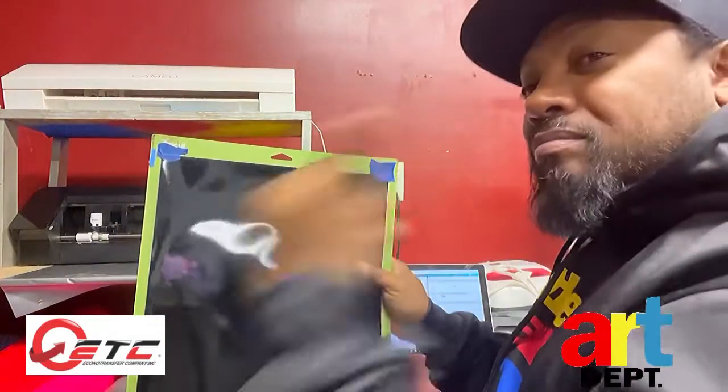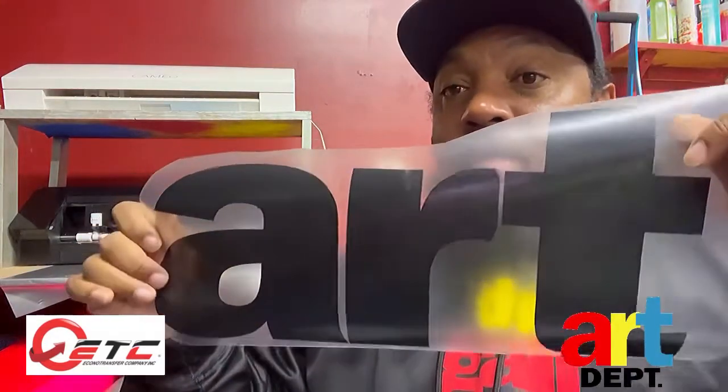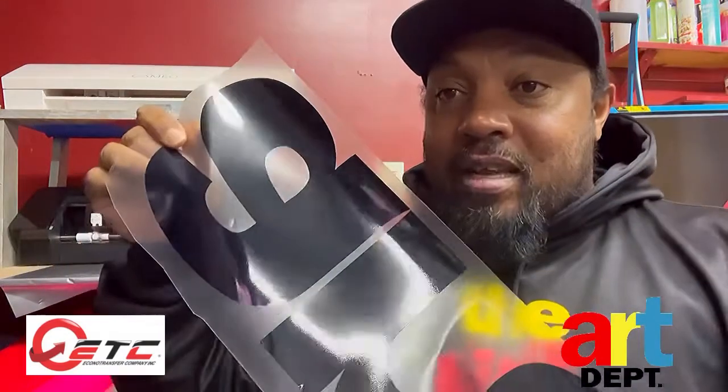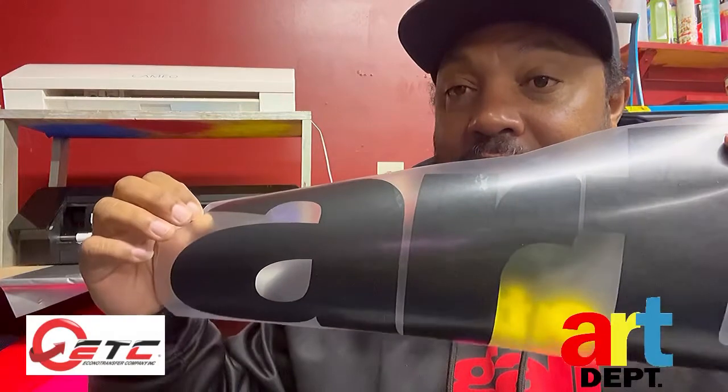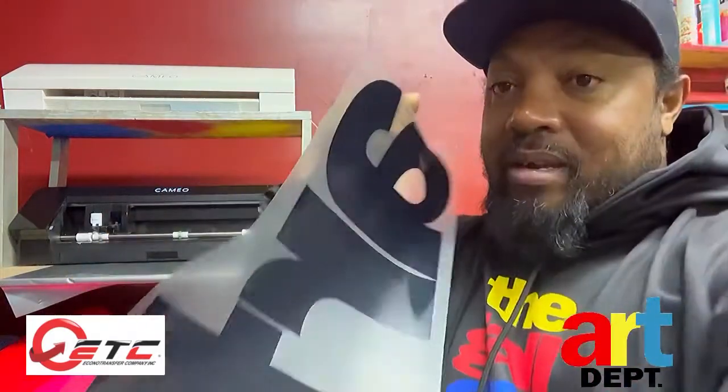Alright, I'm taking this off and going to peel it out. This is your weeder — you'll see all different shapes of weeders, but this one's been with me a long time. This is what you use to peel out the excess vinyl. See — shiny side, dull side. If you put it on backwards it looks wrong, but the correct way it's right. Now we're gonna go ahead and heat press it down on the shirt.